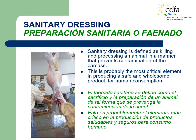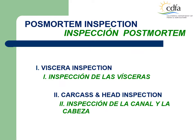Sanitary dressing is defined as killing and processing an animal in a manner that prevents contamination of the carcass and their parts by establishment employees and machinery, including the removal of the hide, feet, head, gastrointestinal tract and or the internal organs, in a manner that produces a safe meat-food product in a sanitary environment. This is probably the most critical element in producing a safe and wholesome product for human consumption. For the purpose of explaining the post-mortem inspection in sheep and goat, this set of procedures has been divided into two parts: visceral inspection and carcass and head inspection.